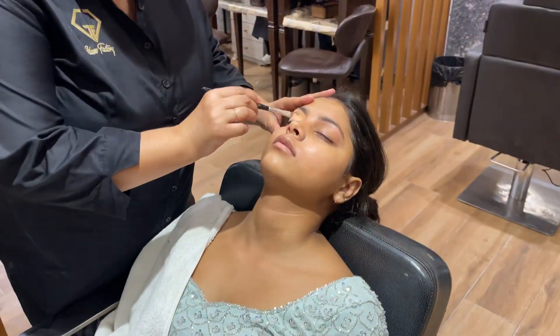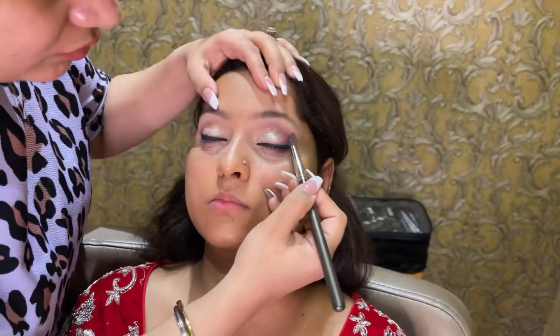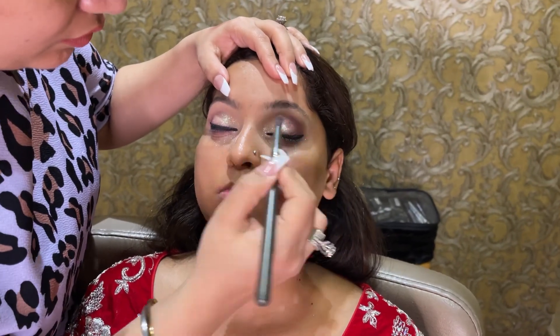Our senior artist has started their makeup. They are also doing good makeup — it's the best makeup. It's about 2,000 to 22,500. If you have anything you need done, please tell me.